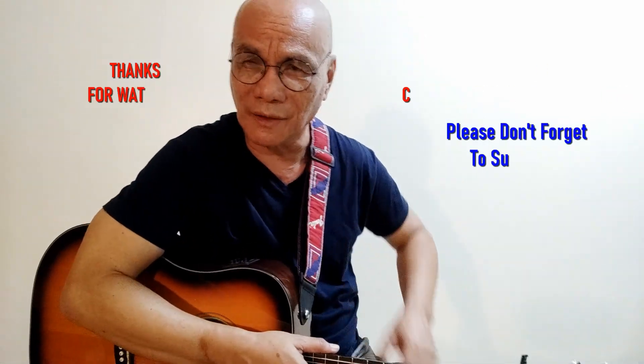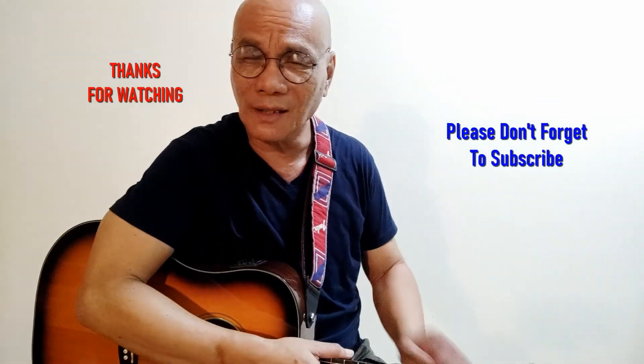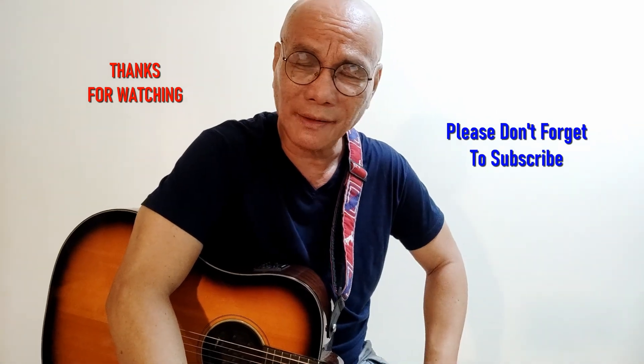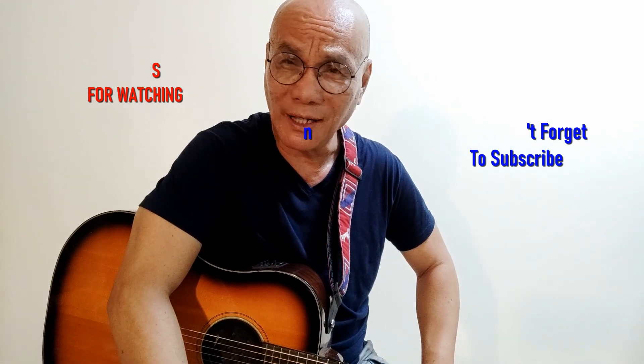Well, that's it — very simple, very short, and very easy to play. Next time I'm going to teach you the full three-part harmony of this song. But for now, thank you very much for watching, please don't forget to subscribe. God bless you!